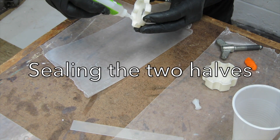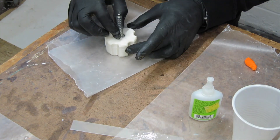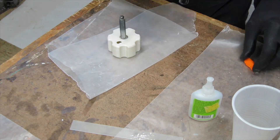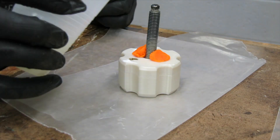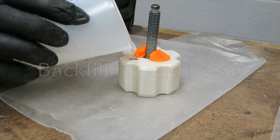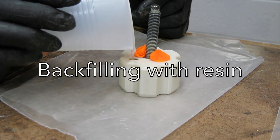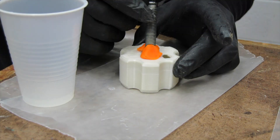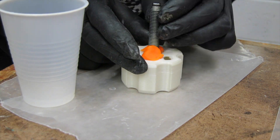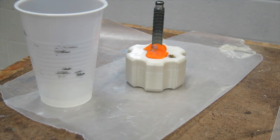Here I superglue the two halves together with the wing nut in there, which seals up the two halves so I don't get any resin leaking out. I use a little bit of clay to hold the screw in place and just pour in the resin until it fills up, adjusting the screw to make it straight and square the best I can.